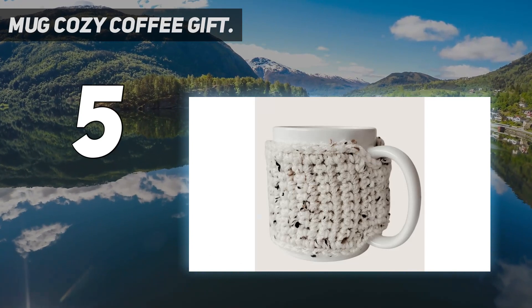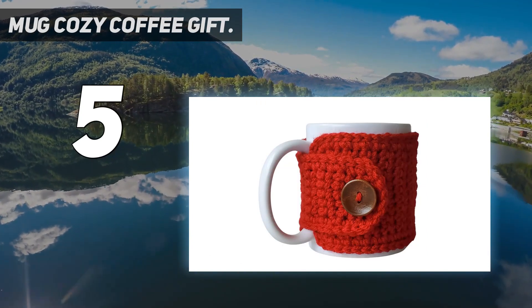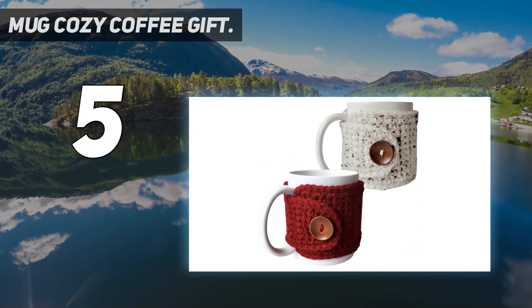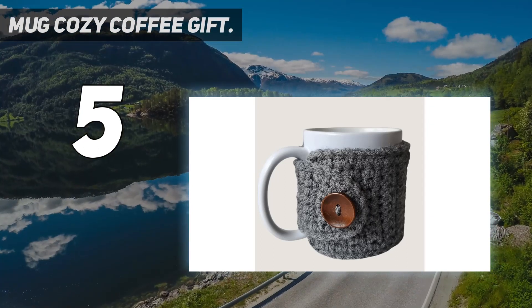There are several color and button options available, measuring 10 inches in circumference and 3.75 inches in height. One benefit of this mug warmer is that it protects the user's hand from an otherwise too-hot mug.